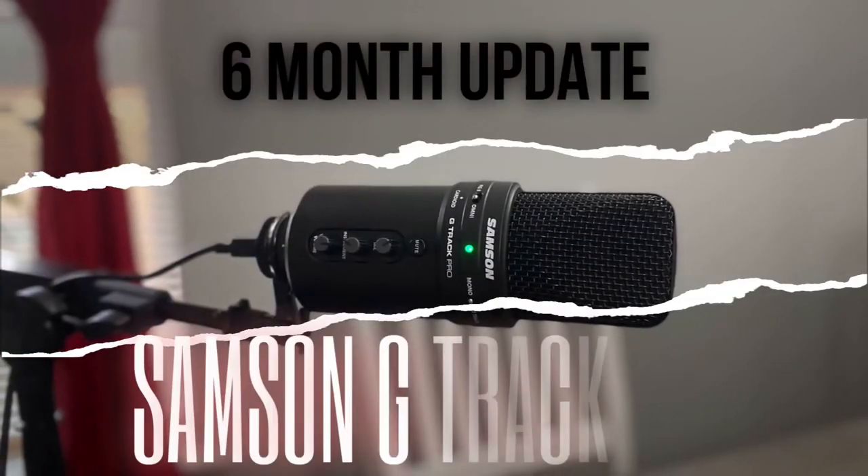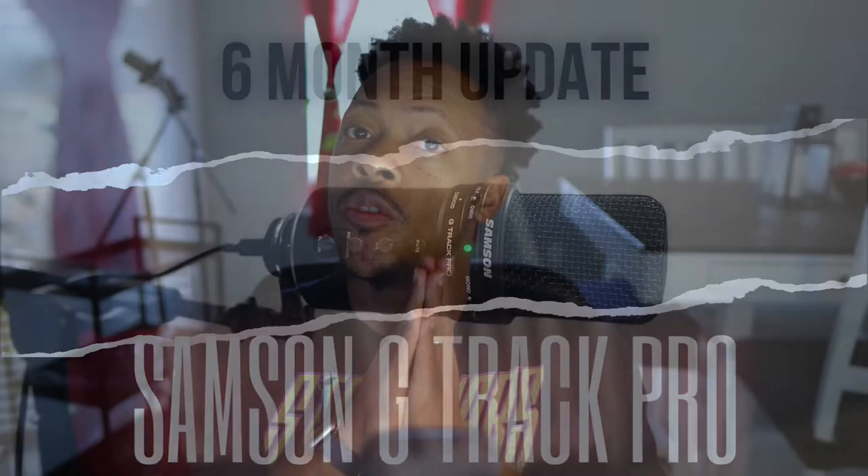Hey, what's up? Rashad Jones here. Today, follow-up video — I want to talk about the mic, Samsung G-Track Pro. We get a lot of questions about it in some of the comment sections on a couple of videos that I've made, and I really just want to address some of the lingering things that I saw.